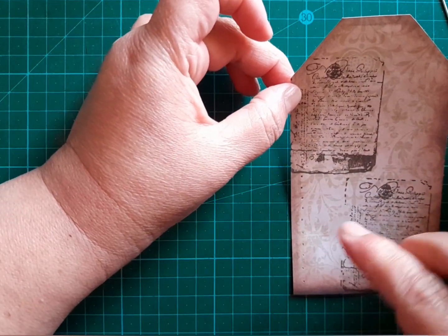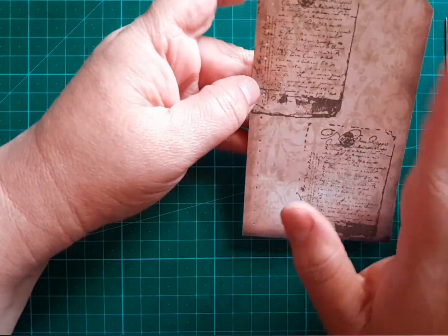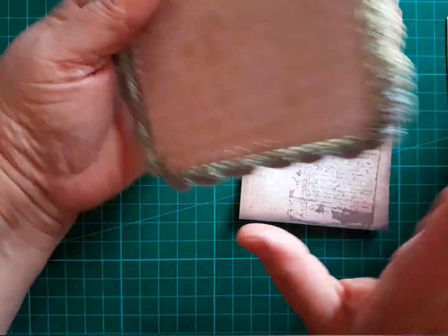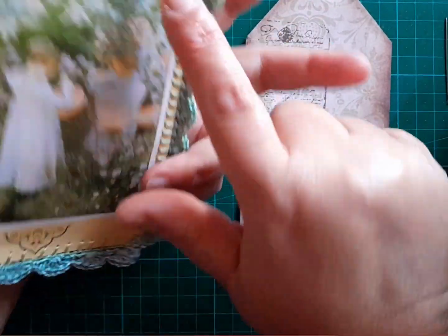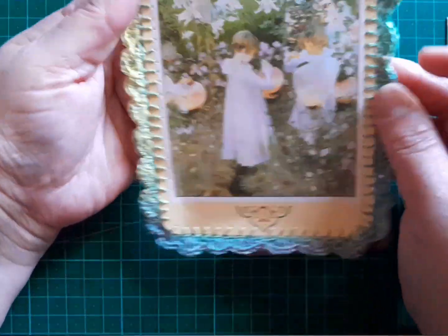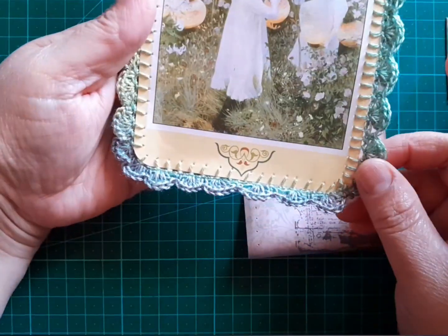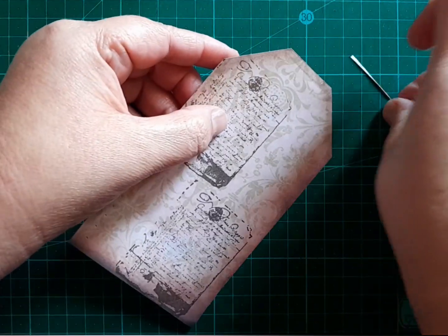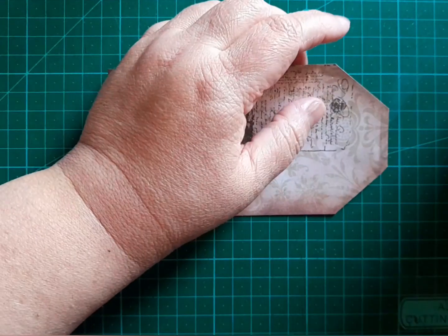I'll meet up with you once I've poked all my holes and we'll start with our sewing section. I forgot to mention: before you start crocheting your border or sewing on anything, do make sure that you've already embellished your card or tag — inking, stamping, adding elements. Do all of that before you do the crochet border, because you don't want to get any ink on the thread. That said, there's no policing in crafting, so whatever you end up doing is fine.